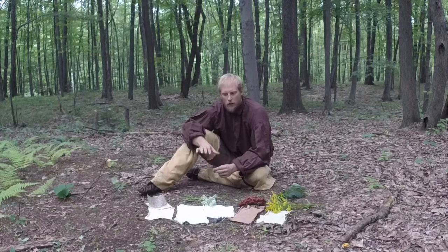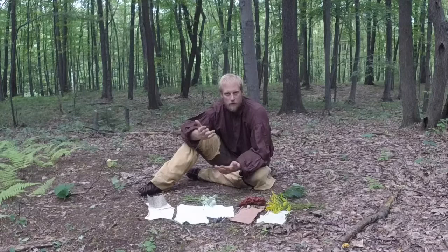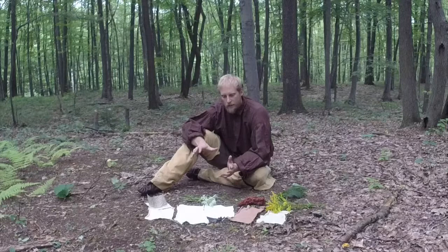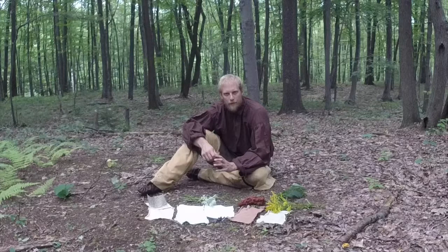That would be a hot dye. I have tried cold dyeing with black walnuts — that's the first thing a lot of people think of for natural dyes. Cold dyeing came out okay, but it comes out a little better if you use a hot dye. I've saved a lot of dyes, so I'm going to try in the future to see how they come out with just a cold dye after the fact.